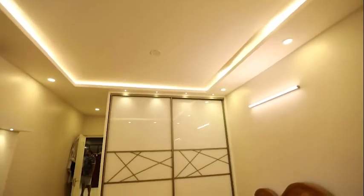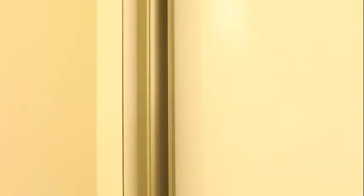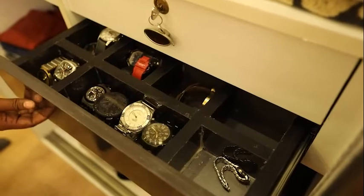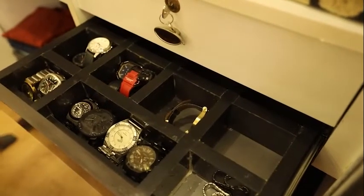This is an Aristo wardrobe, floor-to-ceiling sliding. This Aristo wardrobe is done in lacquer glass with a profile handle. It is an Aristo fitting and it is floor-to-ceiling sliding. This is an accessories drawer to keep accessories like watches and jewelry.